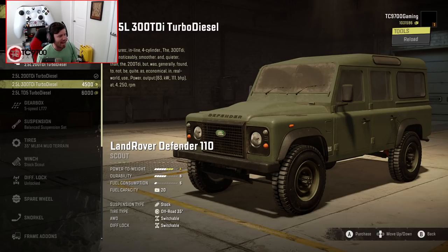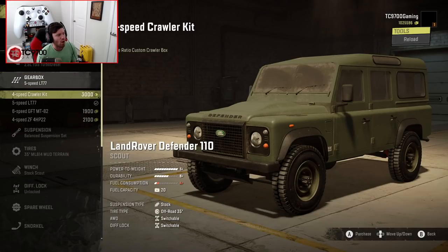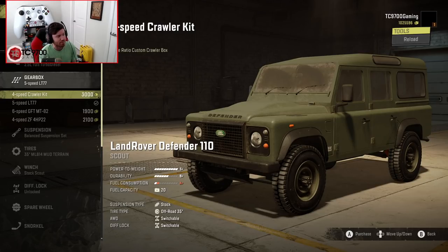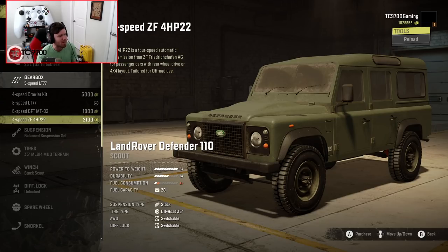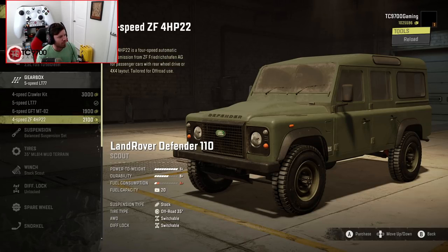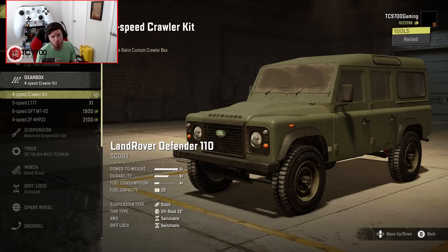The next engine up is going to be an A, and the next engine up after that is going to be an S+, so we're definitely going to go for that. Gearbox-wise, you start off with a 5-speed LT77 general-purpose transmission, but you can also go for a 4-speed crawler kit, a 6-speed highway transmission, or a 4-speed automatic. I'm going back and forth on whether I want the close-ratio crawler box or the 4-speed ZF. I think I want the 4-speed crawler box, and if it's too slow, I'll swap it out for the ZF.